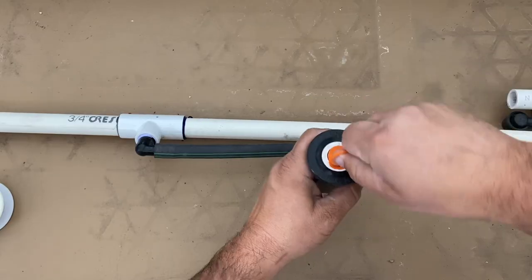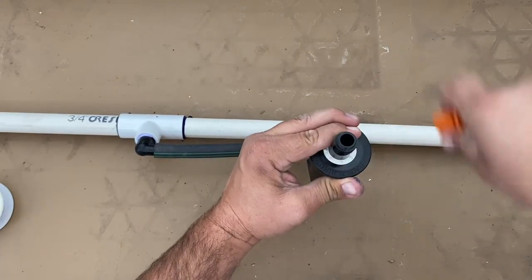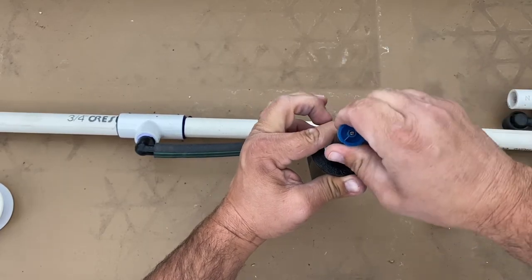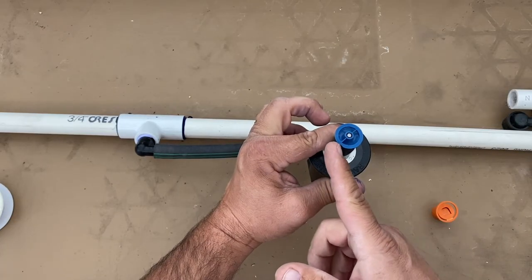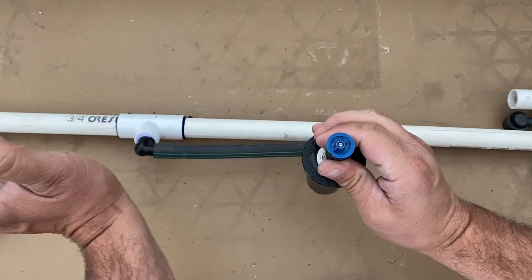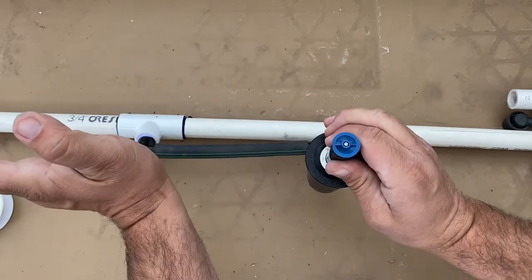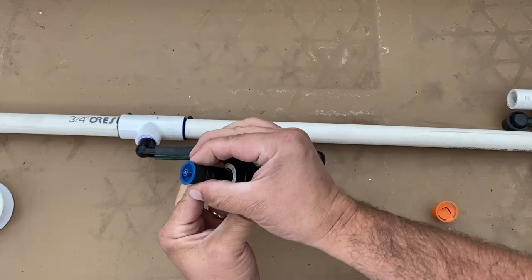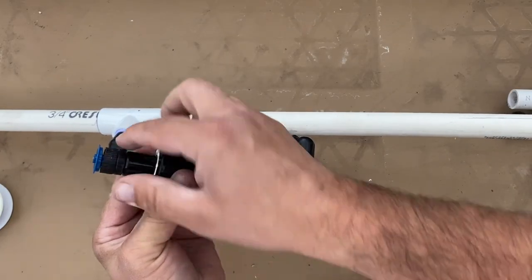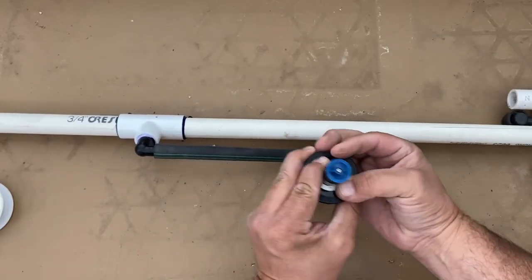Use your fingers to hold it in place while you drop in the basket and twist on the nozzle. Set the nozzle by this notch right here — facing back and to the left — that is the direction the water is going to shoot out. There's also another little tiny notch in here; that notch indicates the direction it's going to face as it comes out.